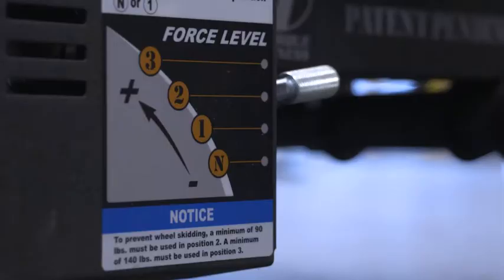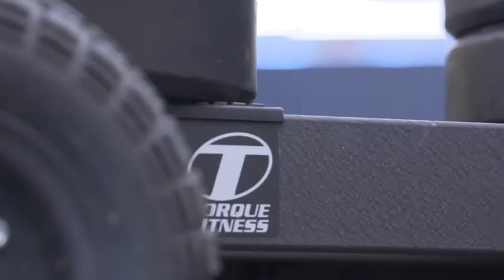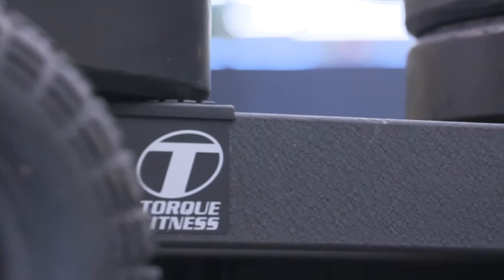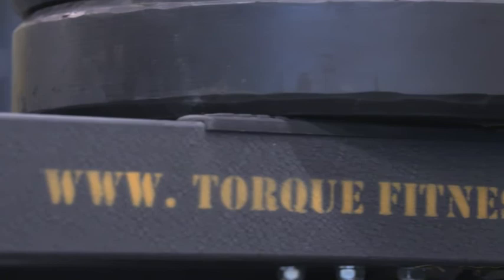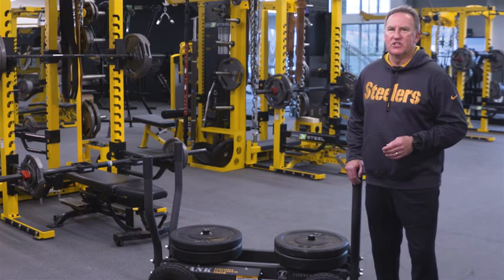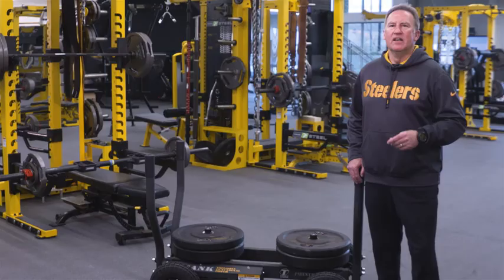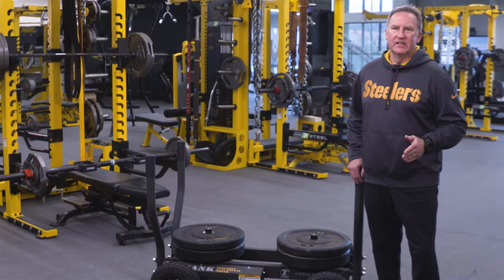Force level three is the mac daddy of all the settings on the Tank. This setting is where you get explosive power. Using this setting, you should cover the least amount of ground and be very specific in what you are working on. We go through all of our movement patterns but focus on specific steps within those patterns. The ability to explode and drive people off the line of scrimmage is what our game is all about, and force level three is the perfect setting to help us accomplish those goals. The Tank is like no other sled device, and there is no better product to transfer strength from the weight room to the field. The Tank can be used by anyone looking to unleash their best — from youth to pro, from male to female, the Tank will take all you can give and give all you can take.